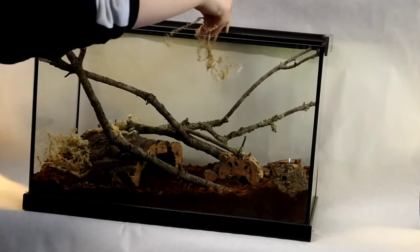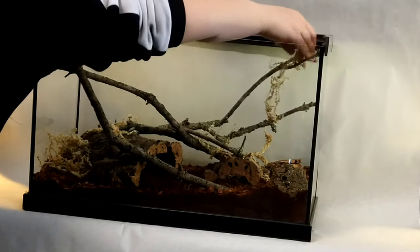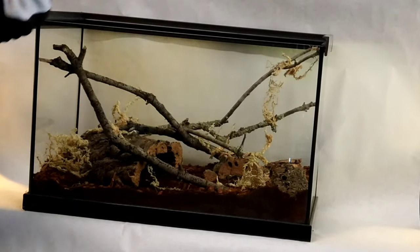Madagascar hissing roaches are scavengers. In the wild, they will feed on leaf litter, rotten wood, and fallen fruits. So they will eat the leaf litter as well as the fresh salads that we make them.